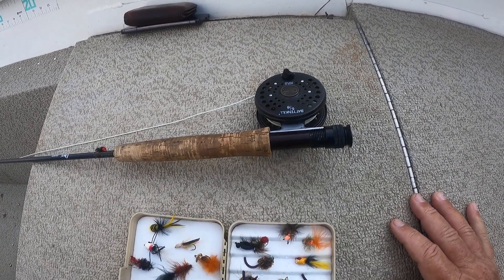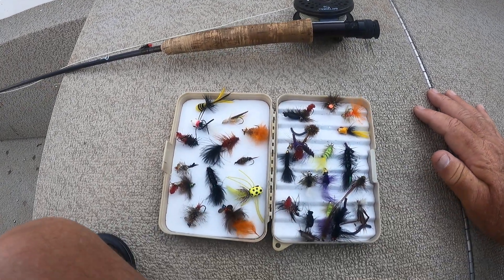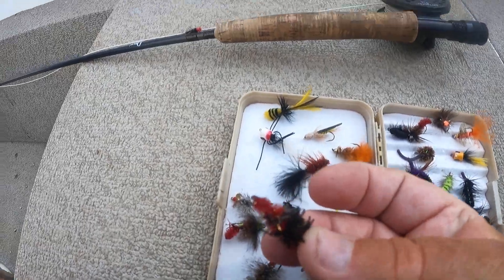Once you get them going, it's pretty hard to turn them off. One of the things I wanted to tell you about these flies, especially if you're tying your own, make sure and put some red in your flies.